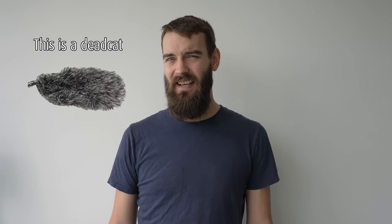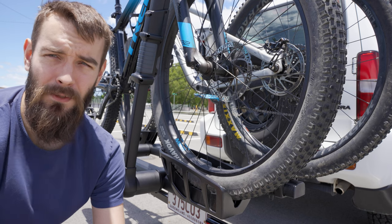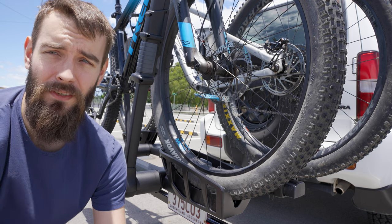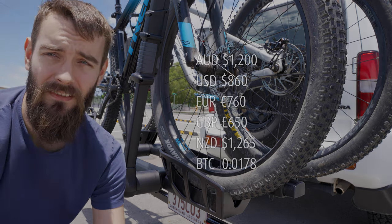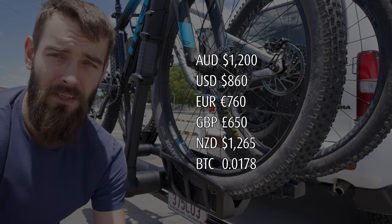First of all, apologies if this is a bit disjointed. I went out the other day to film and I forgot to take my dead cat, and it was a particularly windy day. So there'll be a mixture of me talking here and talking on location — apologies, but audio is important. This particular model retails for roughly $1,200 Australian, and on screen now is your local currency conversion for that.